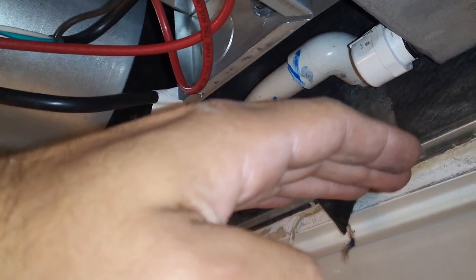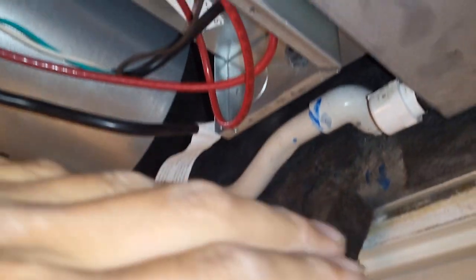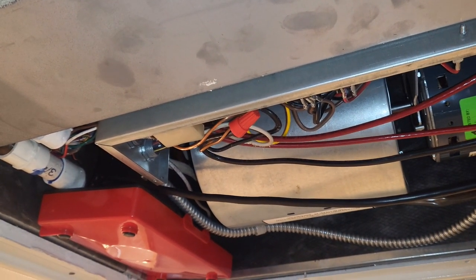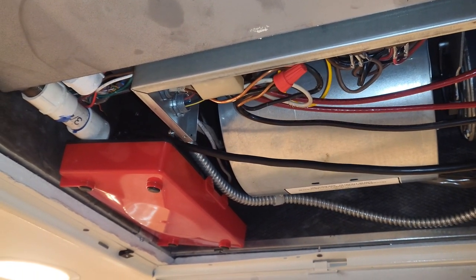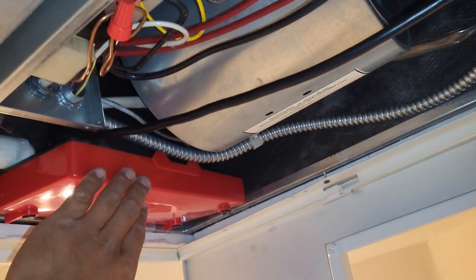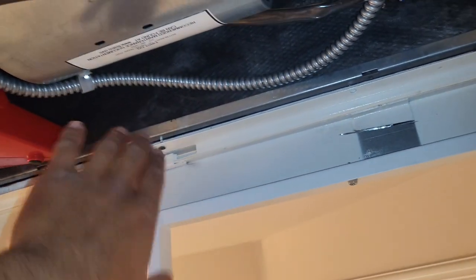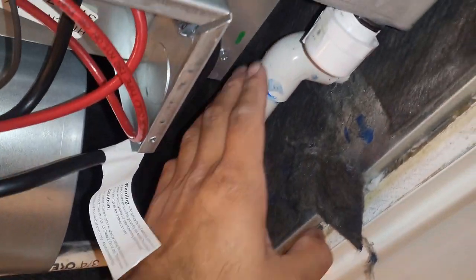When you install these you always want to make sure they're higher than the drainage of the structure, but sometimes you just can't. In this scenario, above this fan coil there were load-bearing trusses that cannot be moved or cut. So in this scenario we install a condensation pump right here — the coil drains into the pump, and the pump pressurizes the water from the drain out the side of the house.